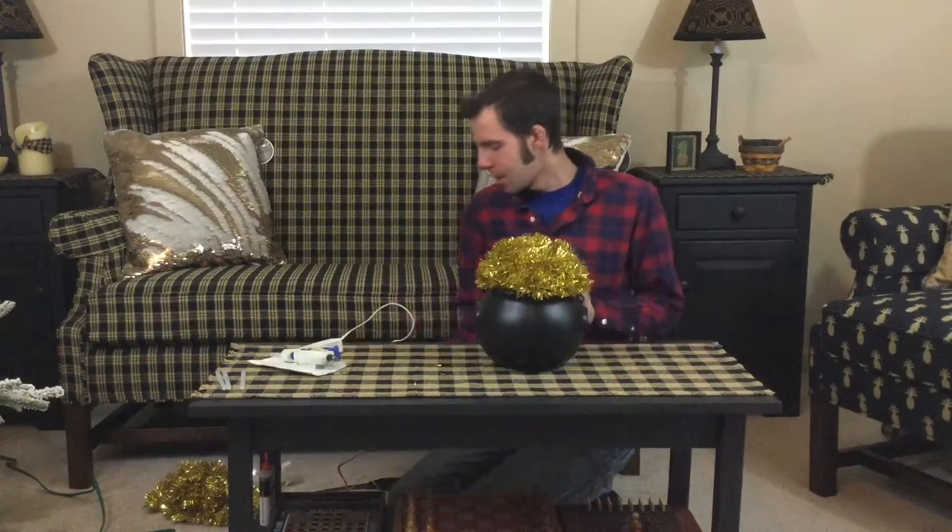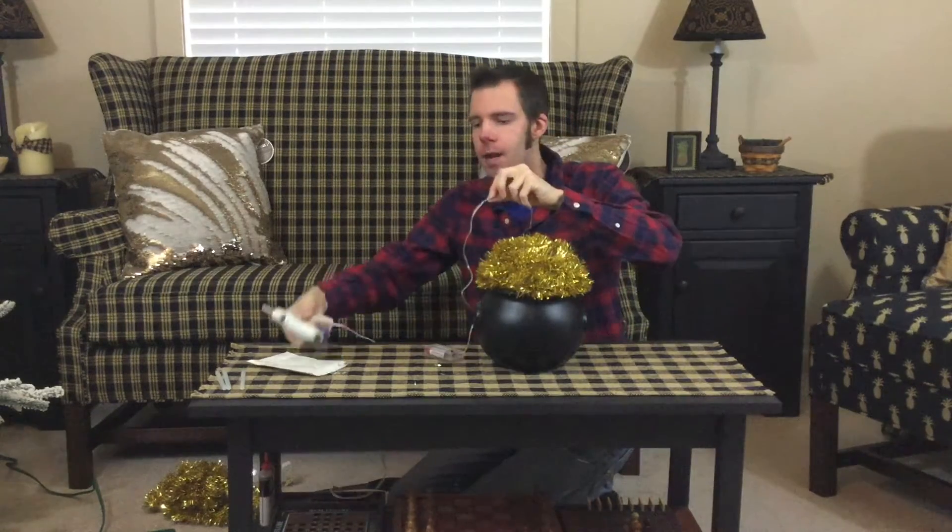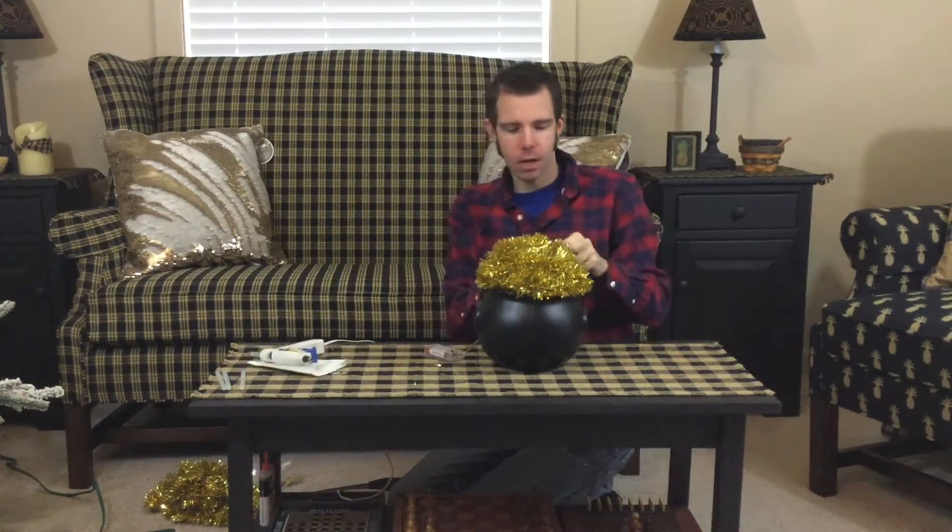So we just finished putting the gold on there. Does it look like a pot of gold yet? Probably kind of, but not really. Well, here's where these lights are going to come in. These are 20 LED lights on a little wire — the wire is so thin. There's a little rubber seal that connects the wire to the thinner wire — that's where I'm going to put my hot glue, because I don't want to damage these thin wires. Then I'm going to put that right where I started my garland in the back.